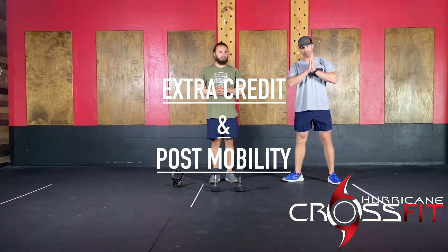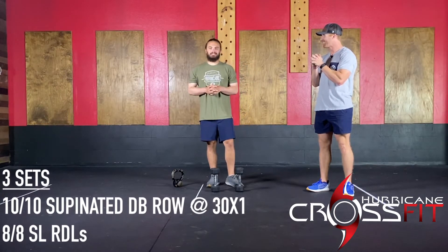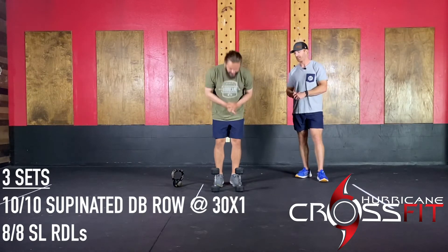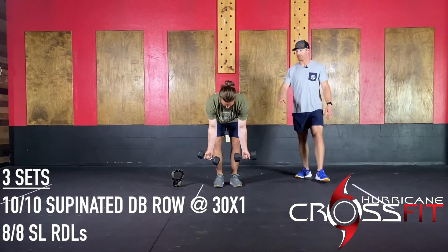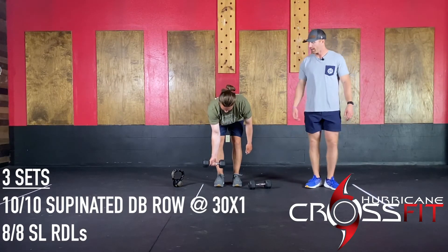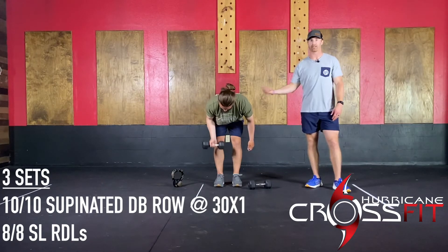Extra credit and post-workout mobility. Starting off with the extra credit — a supinated kettlebell or dumbbell row with a three-second lower. The single-arm supinated row is going to look like this: the palm is going to face forward, hence the supinated position. It's going to hit a little bit more of the bicep. You row, then a three-second lower — do 10 repetitions on one side, 10 repetitions on the other side.